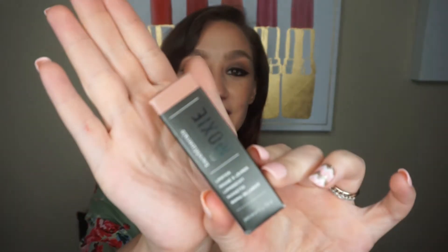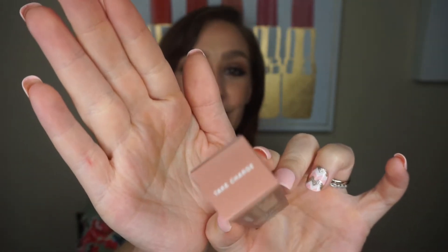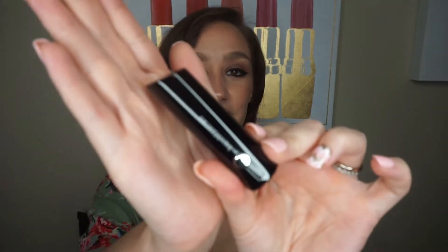The first thing I'm pulling out is this Bare Minerals Marvelous Moxie Lipstick in the shade Take Charge. And this is just a nude brown shade. I don't think it is matte — I think this is more of like a satin finish. I'm not wearing any lipstick now; we just got back from Olive Garden and I wanted to try this on on the video for you guys, just to see if I like it.